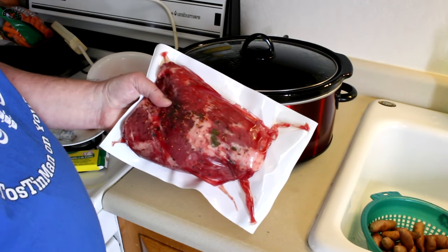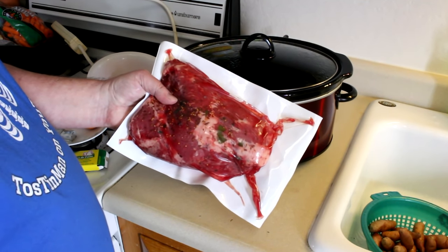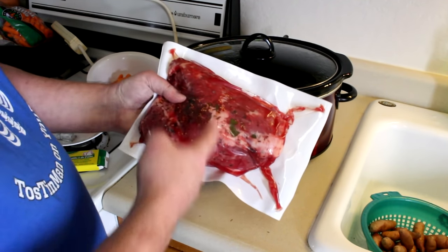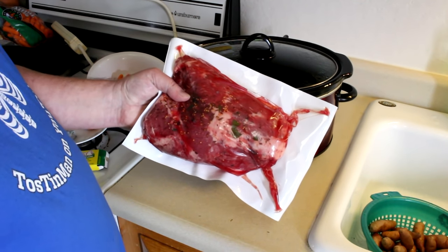It says to cook this on low in the crock pot for 10 to 12 hours, but since I'm getting a late start I'm going to cook it on high. What I'm going to do is slice it because I think that will make it cook faster and get more tender.